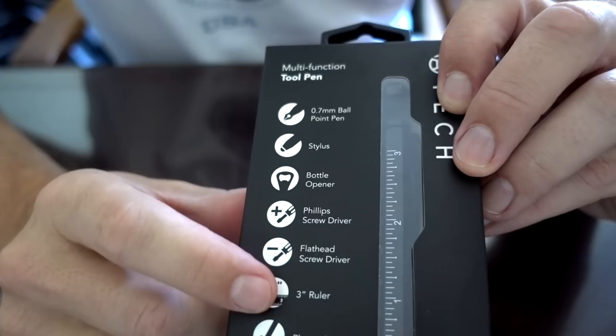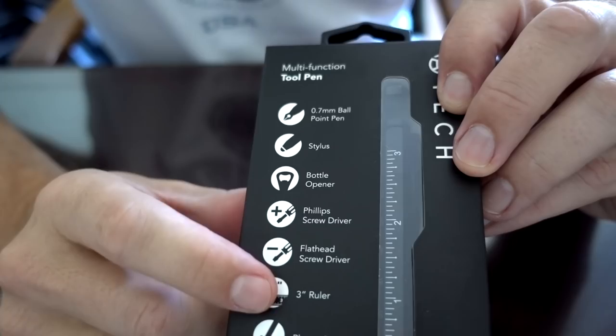It has a 0.7 millimeter ballpoint pen — I would hope it would have a pen — a stylus, bottle opener, Phillips screwdriver, flathead screwdriver, a 3-inch ruler, and a phone stand.